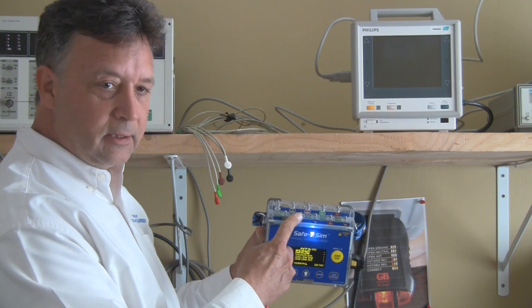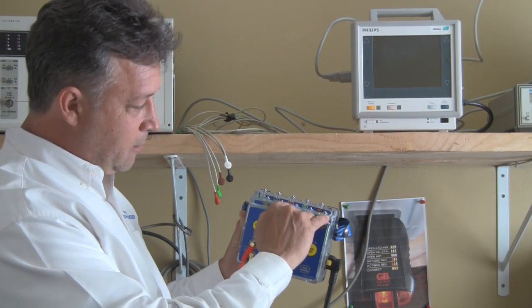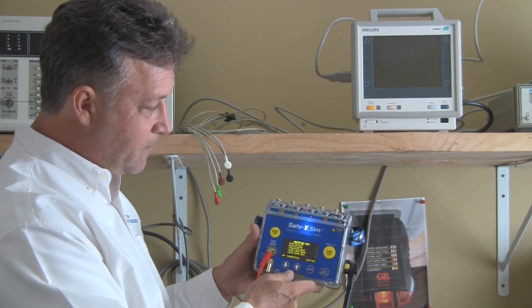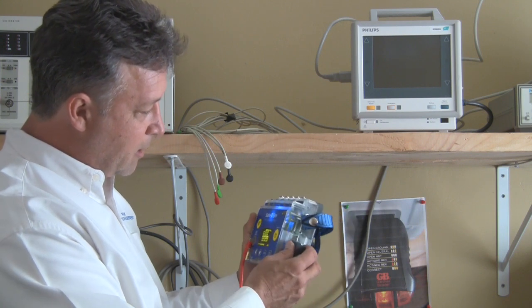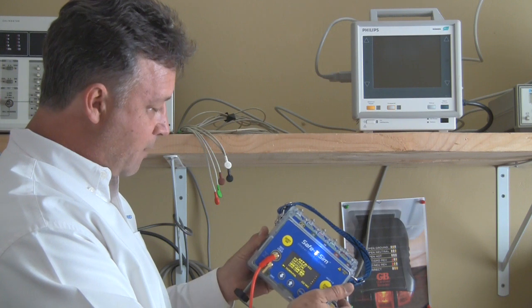You've got 10 ECG snaps across the top with our patented banana plug grooves that allow you to hook up banana plugs from an EKG card directly underneath the ECG snap to get a solid connection. You've got your input power connector and a nice handle at the top to grab it and go.